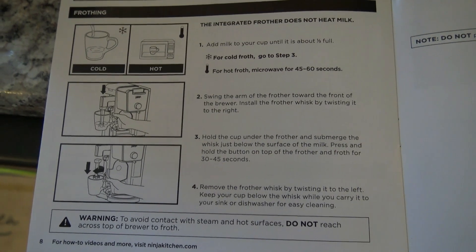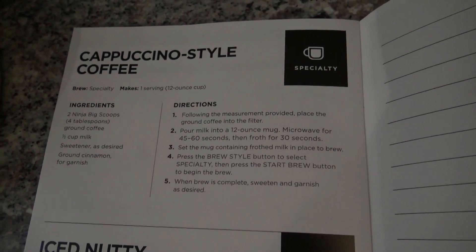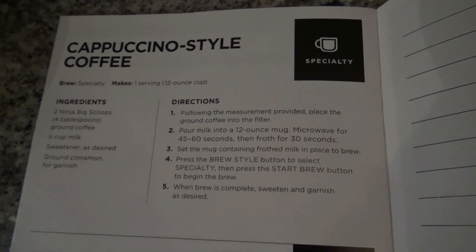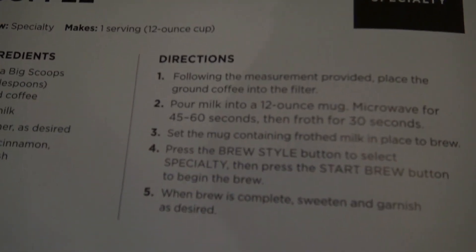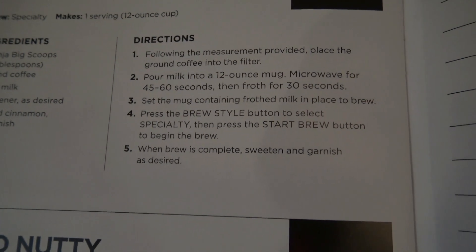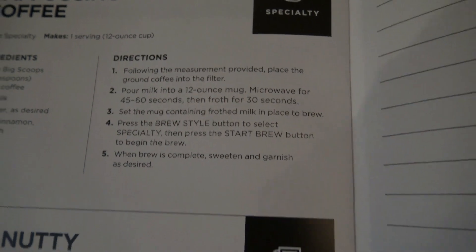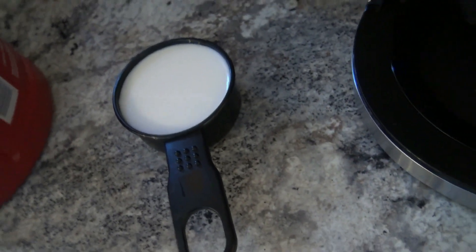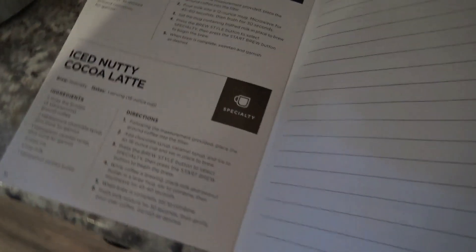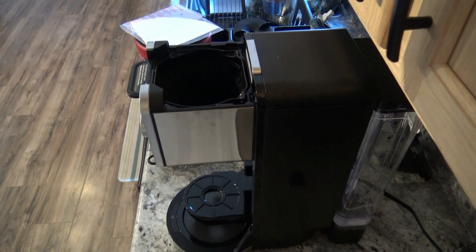I'm going to be making a cappuccino style coffee now in your Ninja Dual Brew Pro. Obviously there are your ingredients, and per directions we are going to get your coffee ready to go first. I do have my little half cup of milk right there that I'm going to be putting in my coffee mug. My cup is a 10 ounce cup, so we're going to see if I can try to not make a huge mess while I'm doing this.